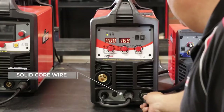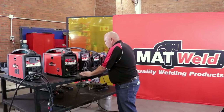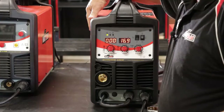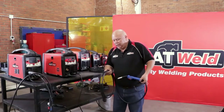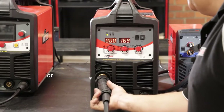You'll take your jumper lead and put it into the positive for solid core wire. You then take your negative and put it onto your work piece. You then open up this flap, put the solid core wire on the inside, take your torch — which comes with the machine — and put it into the euro slot.